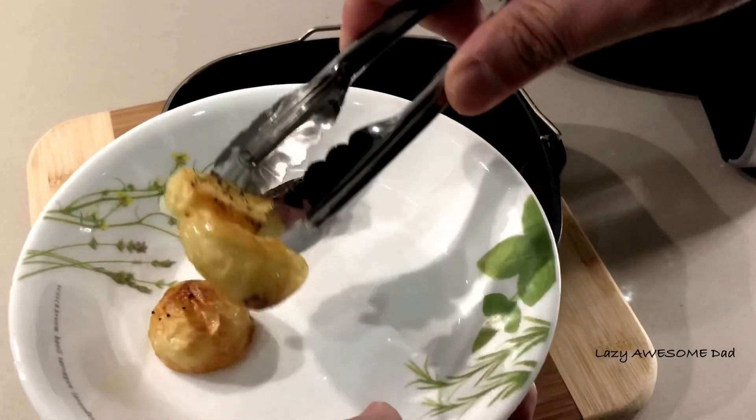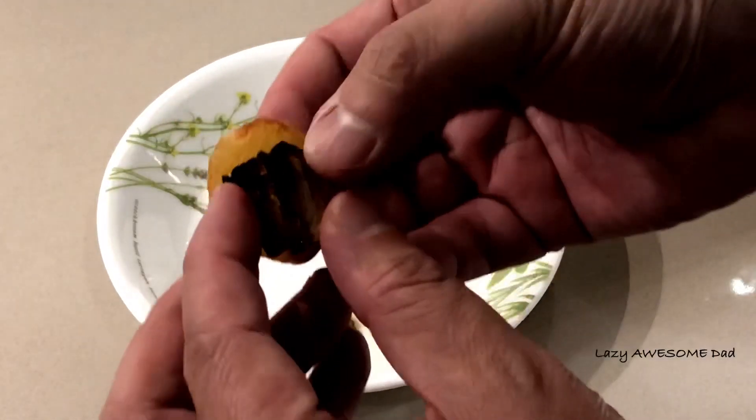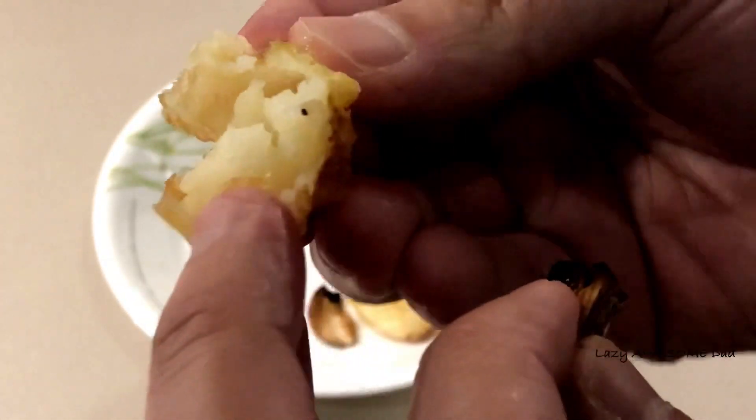I'm gonna leave the pot here. This is the pot. I'm gonna take a look. I'm gonna leave the pot. I'm gonna take some more of it — don't do the pot, you can take a look.